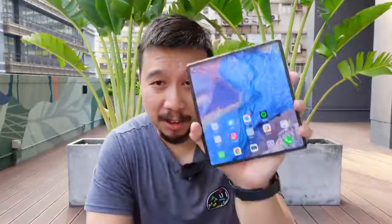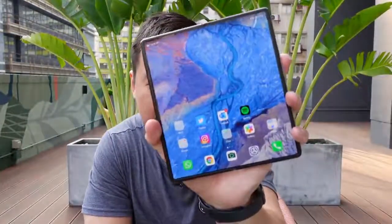Hey everybody, hope you guys are all healthy and safe. So this is the Huawei Mate X2. I've been using it as my daily driver for the past week now. This is without a doubt the most cutting-edge smartphone hardware in the world right now, but it's also very expensive and it has some software limitations that will make the phone quite hard to use — not just for people in the west, but also people in Hong Kong, Tokyo, and Singapore. So it's quite tough to evaluate this device unless you look at everything in a vacuum, but I'm going to try anyway. This is my full review of the Huawei Mate X2.